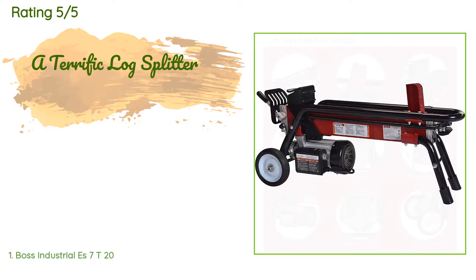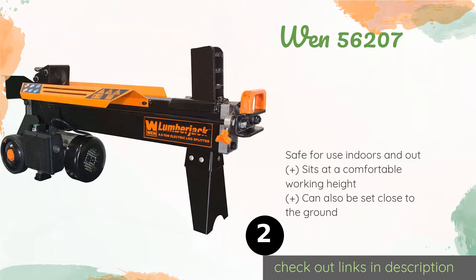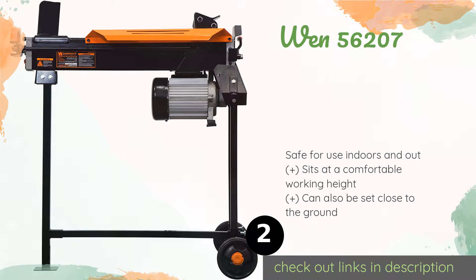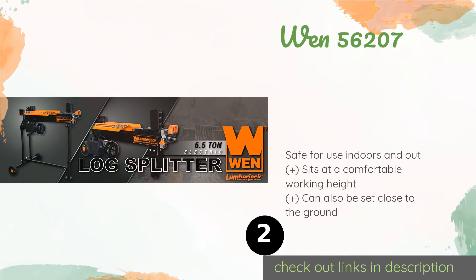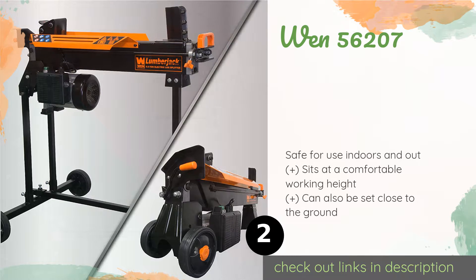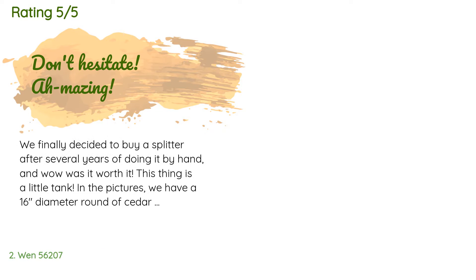The second product on our list is the WEN 56207. It is available for a great price given its 6.5-ton capability and the included stand. Its copper wound motor runs on standard 110-volt power, while its built-in cradle guides your wood smoothly to provide an even split. This product is available on Amazon for $228, rated 4.6 stars from 688 customer reviews.